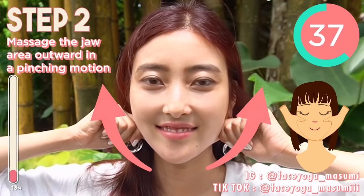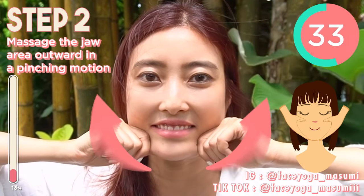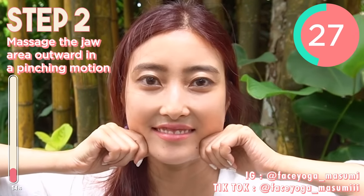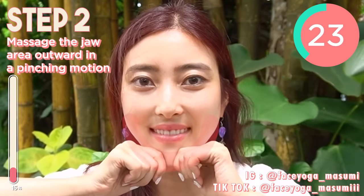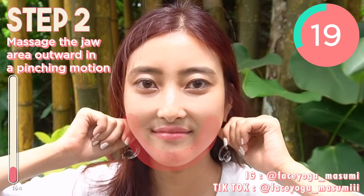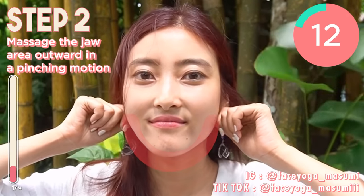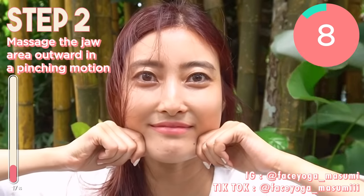Just trust me, please do it every morning or whenever you want. Face yoga exercises and massages is a natural method to lift up your face, slim down your face, and look 10 years younger. I highly recommend face yoga exercises as a daily routine.